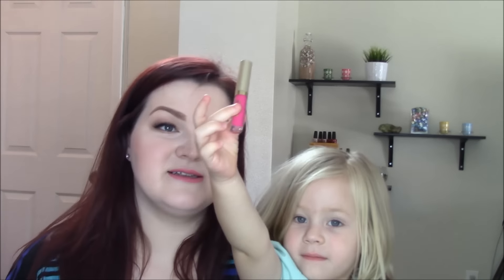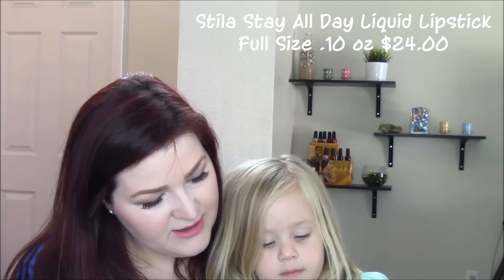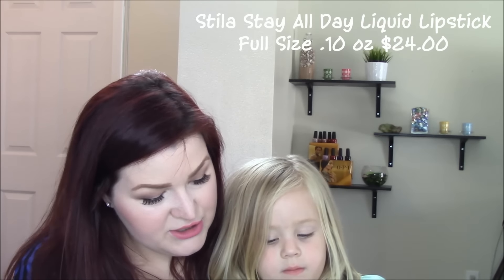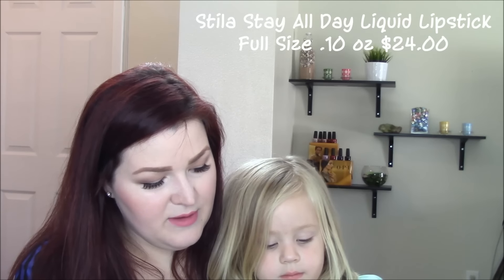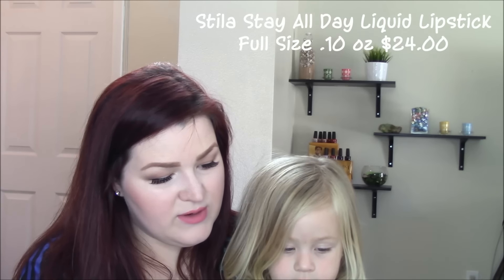Our last item — hold it up really good — is a Stila. I think this is a liquid lipstick. Stila Stay All Day Liquid Lipstick, and I got the shade Bella. Let's try it on Honor's arm. Wow, this looks really bright like raspberry! It feels really thick. Look at that — it looks pretty but it's thick.